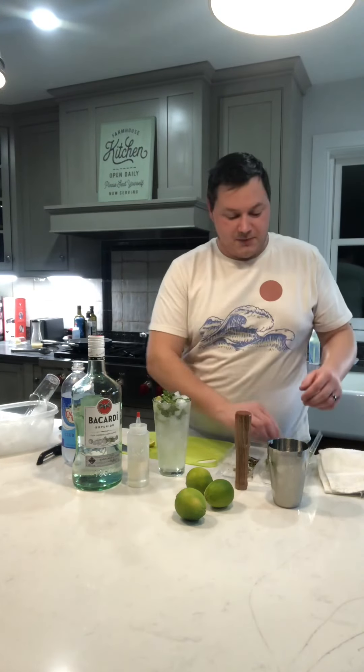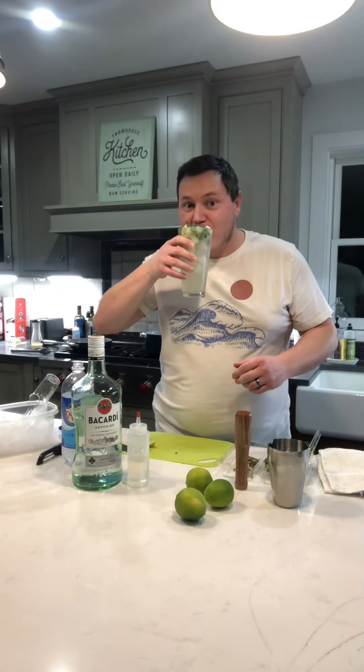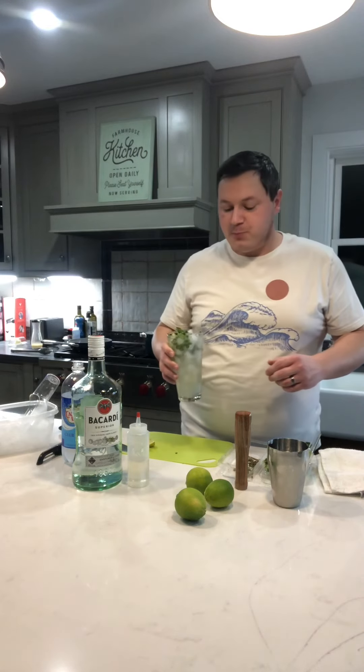You can garnish it if you like, but I'm at home so I'm just gonna drink it. Enjoy. Delicious.